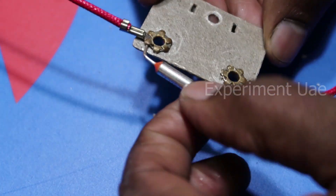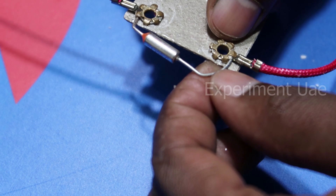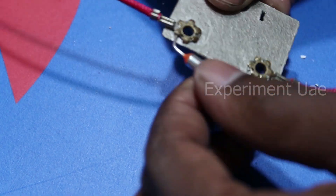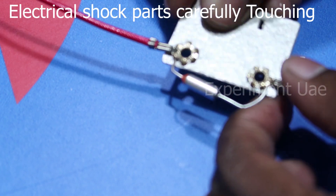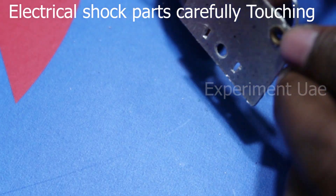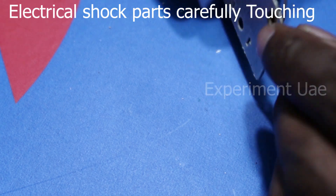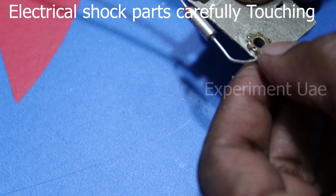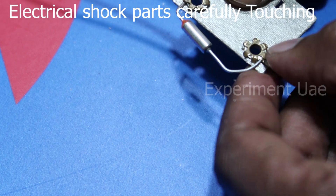Now we can fix it. This clip is open and we can fix it. See if we can fix it — this is a really good idea. If I use this clip — this clip is very strong — we can remove the leaf and fix it.